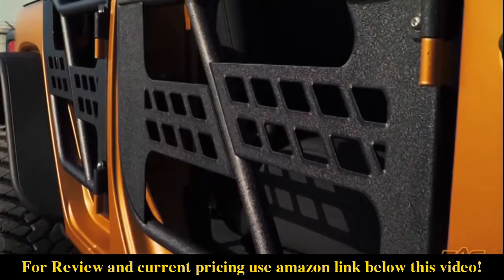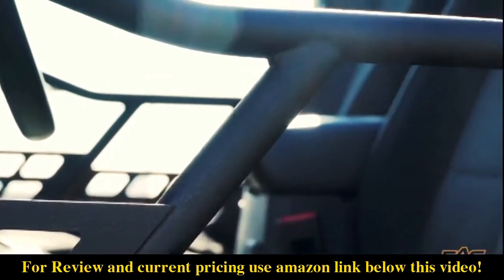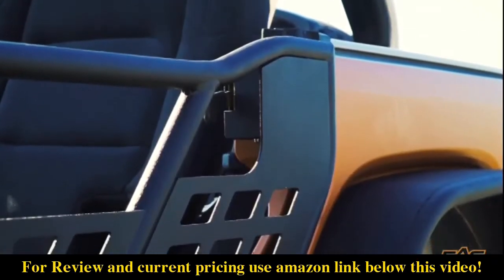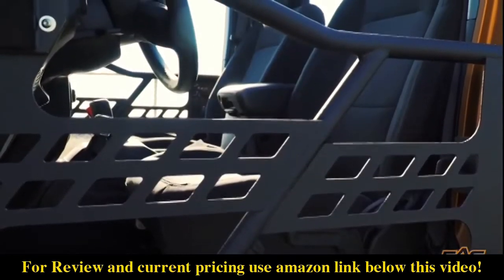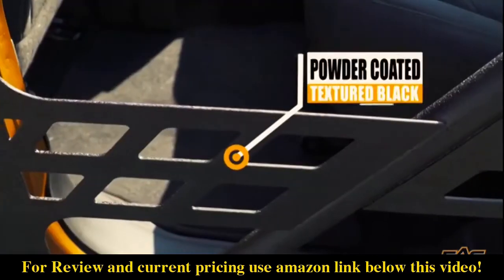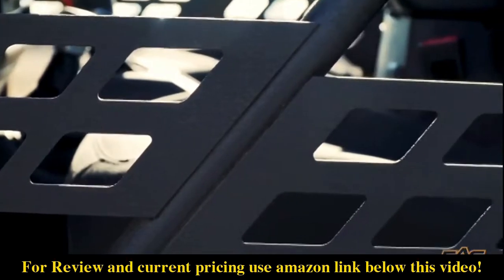EAG's Tubular Safari Doors for the 2018-2019 Jeep Wrangler JL 4-Door is a great way to get that back. The doors are made of 1.25-inch by 80,000 steel tubes with 8-inch steel sheets for high strength. They are then powder-coated in a textured black for maximum durability and long-lasting looks, thanks to its UV-resistant mixture.